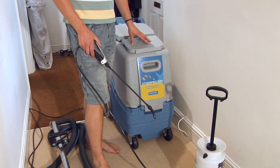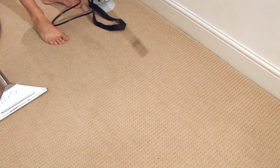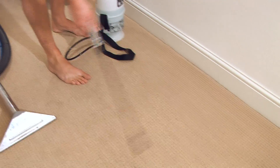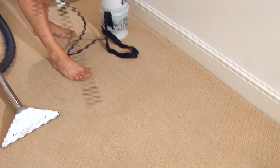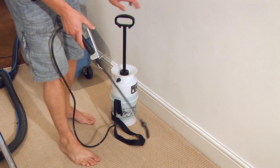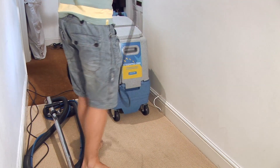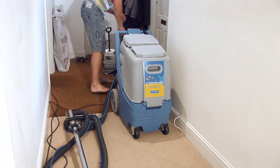First of all, we start off by pre-spraying the carpet with a chemical mix of water which is completely safe for children, pets, and this will just loosen any dirt in the carpet prior to us doing our second stage. We leave that on there for approximately five minutes just to start to work, and then I'll show you the next step.